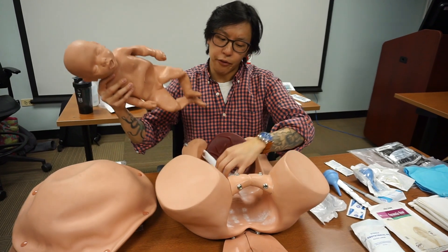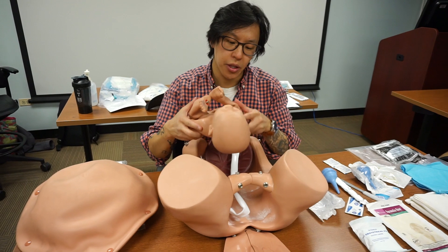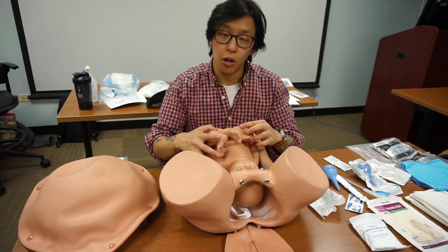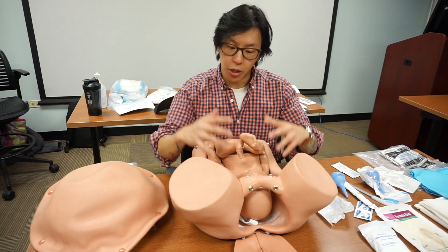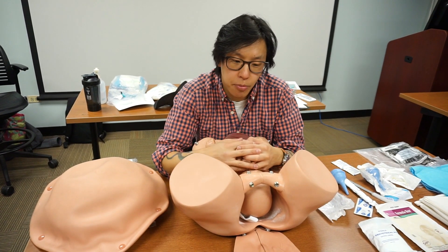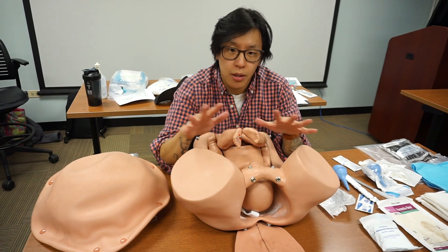It's worth noting that we are assisting with this delivery. We're not doing the pushing — we're simply doing the catching. So don't freak out if you're called to an OB in labor. The mom is doing the work. We'll go over abnormal presentations, but more often than not the delivery is going to be normal.